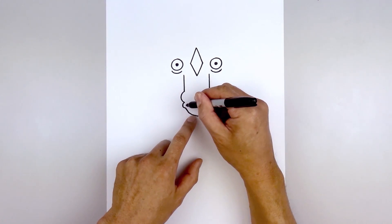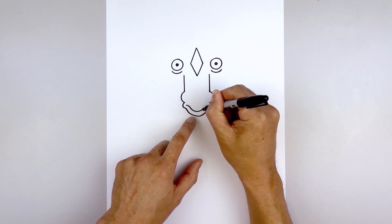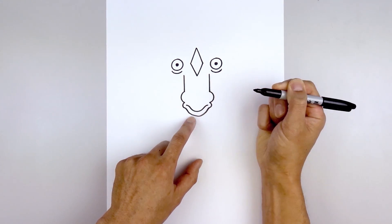And then we're going to move up and draw on the mouth. Starting on the left side, we're going to curve in, come down towards the bottom of the mouth, up and then out.